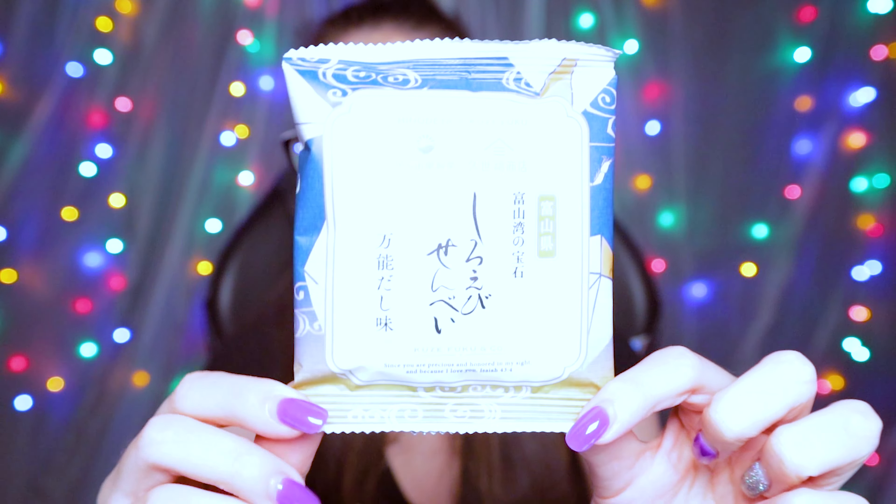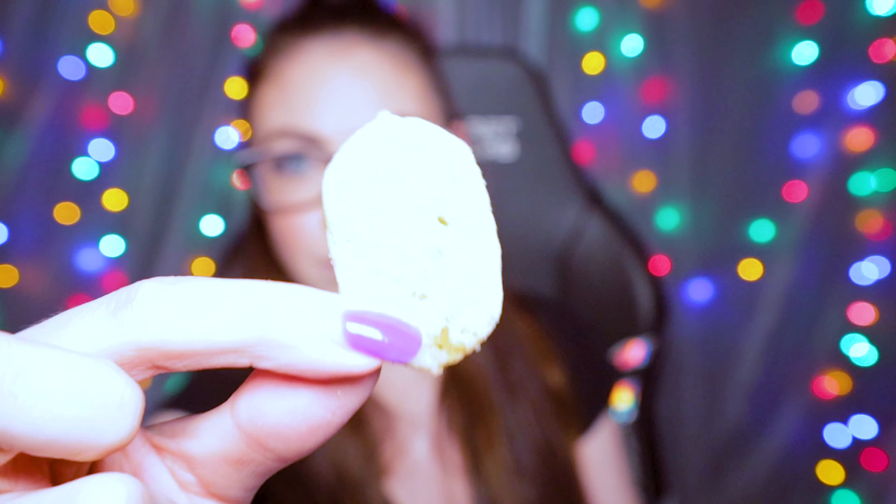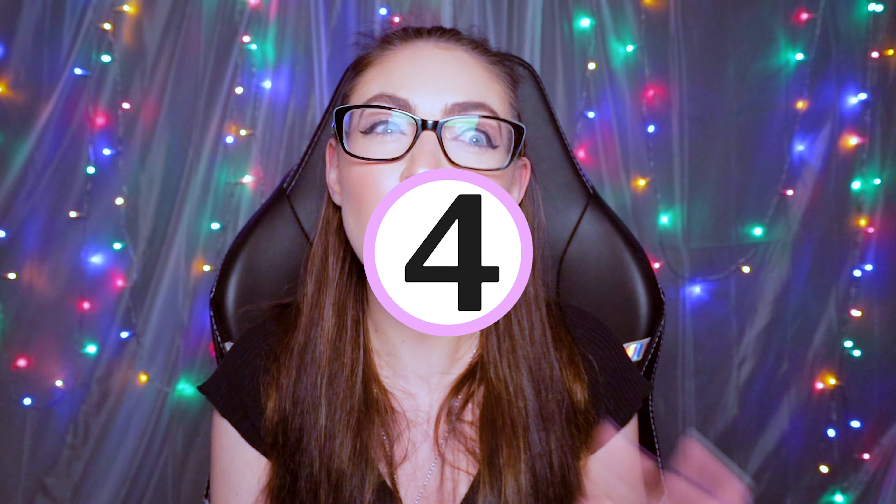These are the Shiro Ibi Senbei. It's flavored with white shrimp and umami dashi for the ultimate savory rice crackers. Oh, that smells really fishy. I don't know if I like that. I wouldn't say the flavor is overpowering, but you can definitely taste the white shrimp. It's okay — I'll give it like a 4.